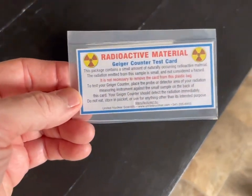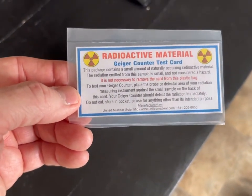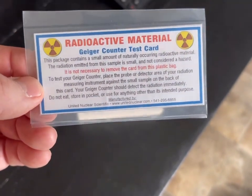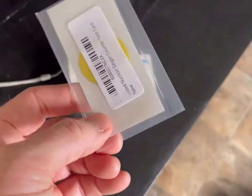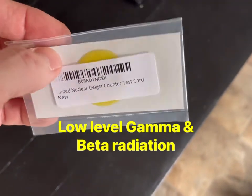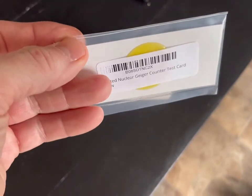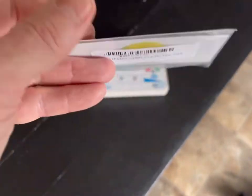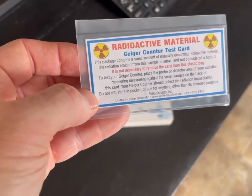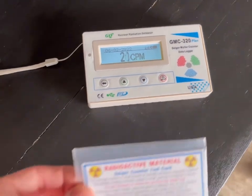Being who I am and wanting to make sure stuff works, I bought the Geiger counter test card from United Nuclear Scientific — they're down in Medford, somewhere in southern Oregon. They've got a little spot of very low-rated nuclear organic material, basically uranium, in a small blob behind the card. There's a link in the description below.